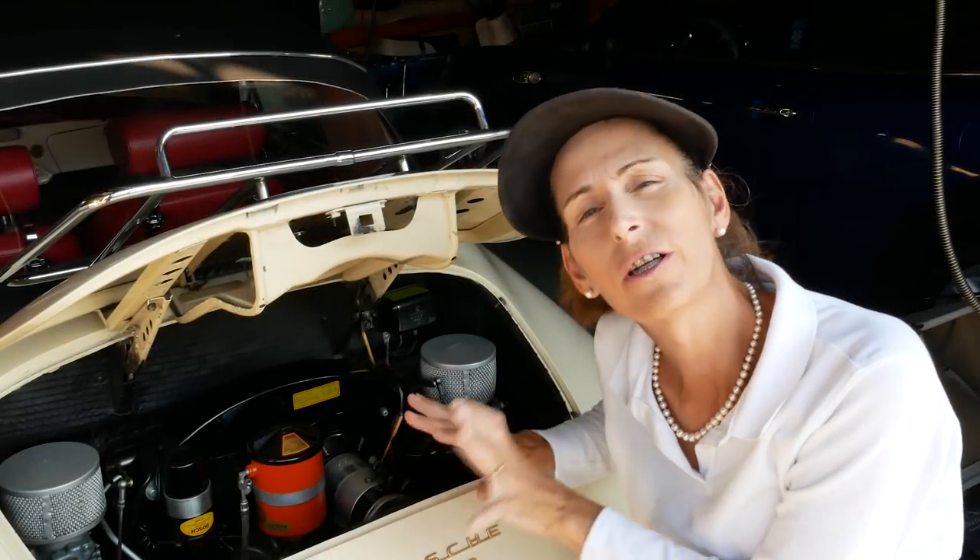Hi everybody, it's Franny from Heidi and Franny's Garage. Today is part two in our three-part installment on doing a tune-up on a Porsche 356. We're going to do the electrical tune-up, which means we'll be taking a look at the spark plugs, taking the distributor out to look at the points, and when we're done we'll put everything back together and time the engine.